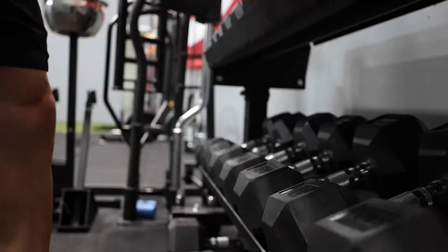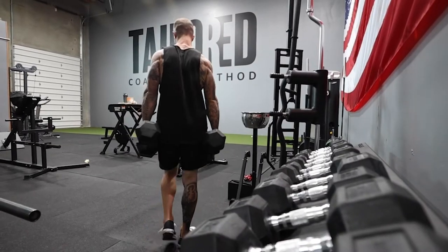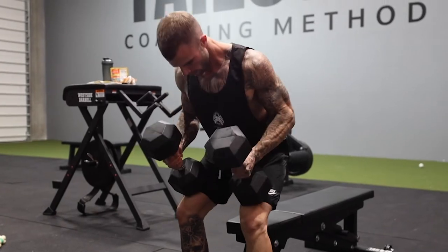But with a dumbbell, you have a free motion grip. What this means is that I can naturally place my shoulder, my wrist, and my grip where I want them. When you look at yourself bench pressing with dumbbells, you can get comfortable on the bench.